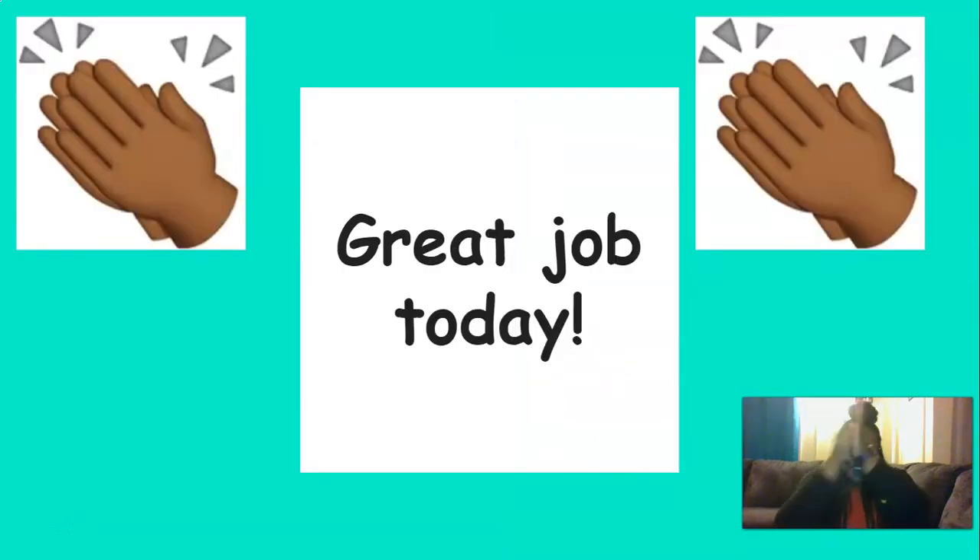Great job today, everyone. Keep up the good work. I am so proud of you.